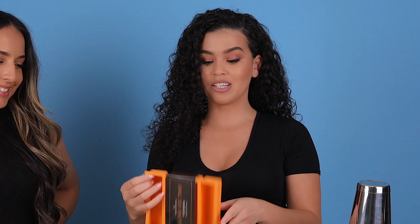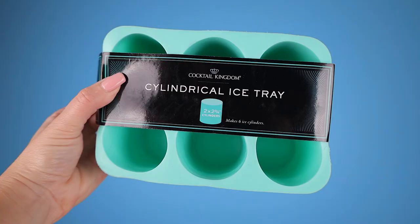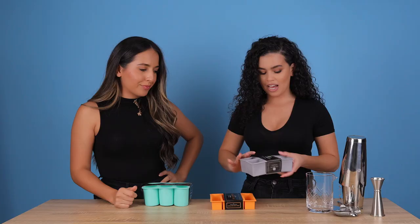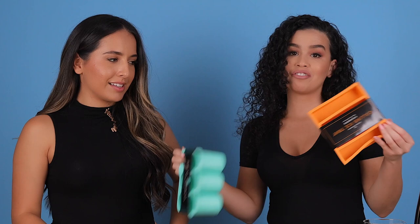Next up, ice trays. We like to make really fun looking cocktails, so being able to mix up your ice is really cool. I've been seeing these on Instagram — people with the long ice cubes. It gives you an edge when you're making a cocktail. There are cylindrical ice cubes — ice cylinders. And then these big old cubes: if you don't have the basic big cubes like these, you're slipping up. Get these, these are essential. Make your cocktails look cool.